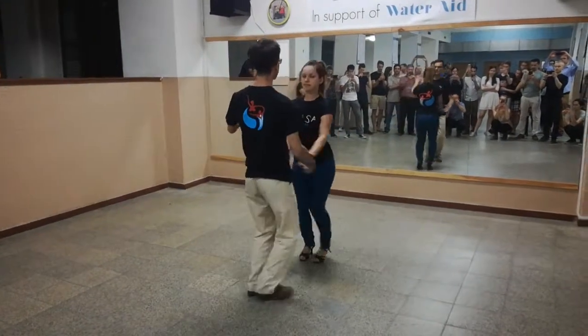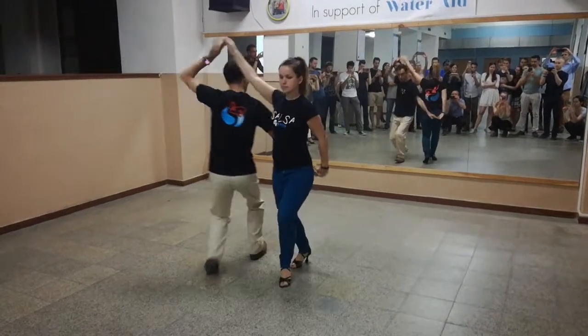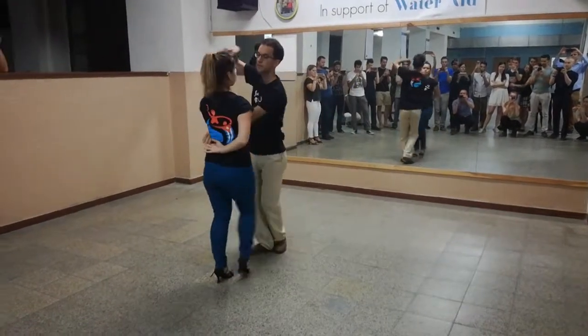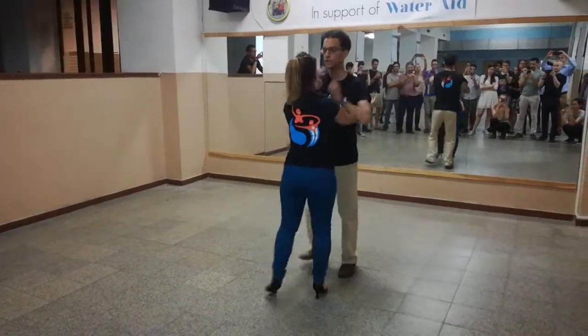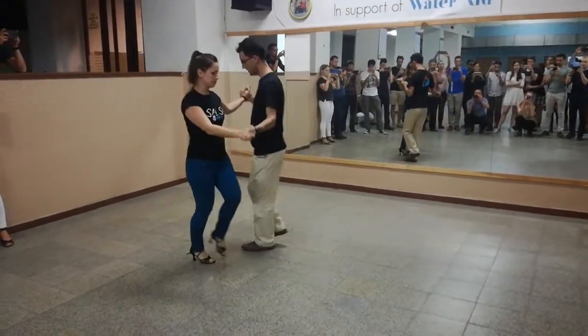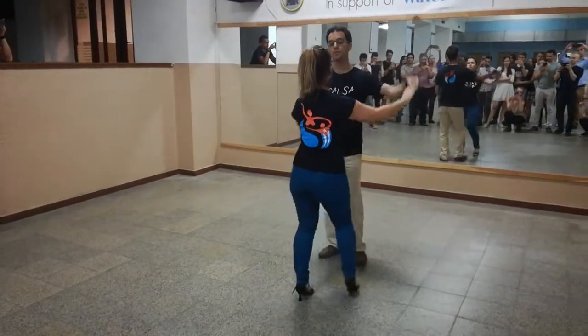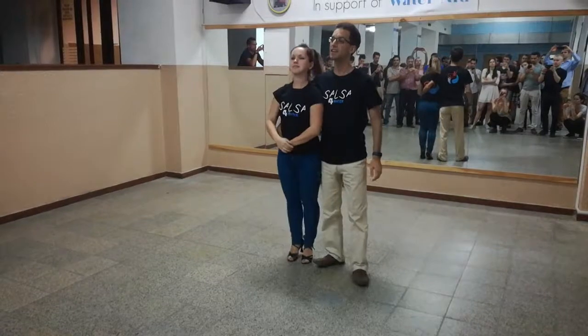5, 6, 7 and 1, 2, 3, 4, 5, 6, 7 and 1, 2, 3, 4, 5, 6, 7 and 1, 2, 3, 4, 5, 6, 7 and 1, 2, 3, 5, 10, 7